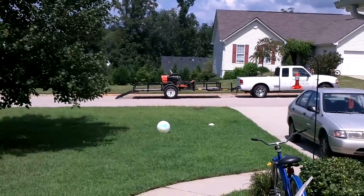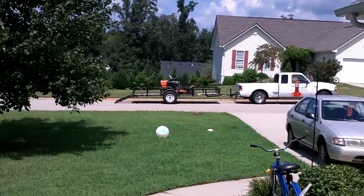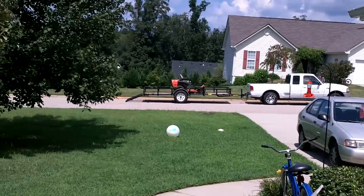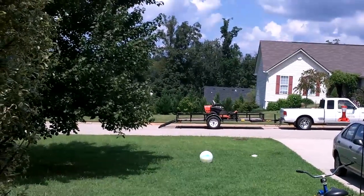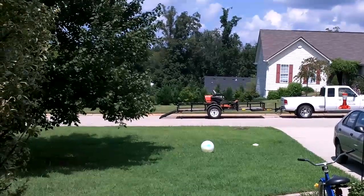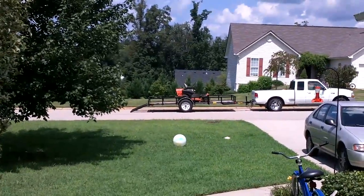This is without any zoom, and now I'm going to compare it to the Nikon Monarch 10x42 waterproof all-terrain binoculars, with the camera up against the eyepiece to show what a dramatic zoom improvement the binoculars provide.